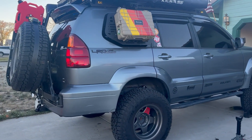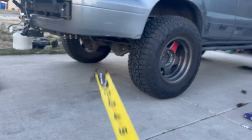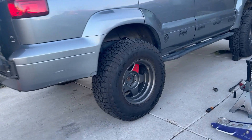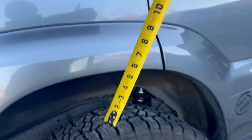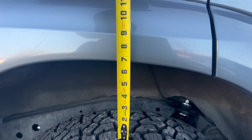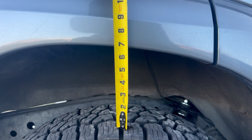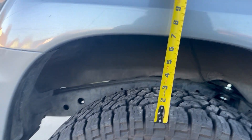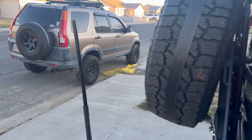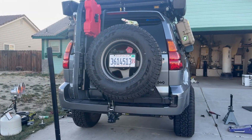There she is. We're going to let the spring settle. Before you drive, make sure you bleed your brakes. We gained just about an inch and a half — a little over an inch and a half in the rear. It might be different for you since I have a lot of gear on this.